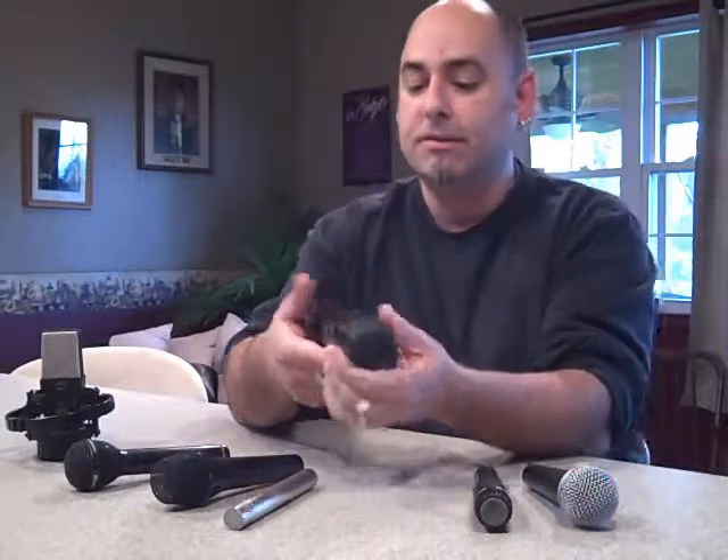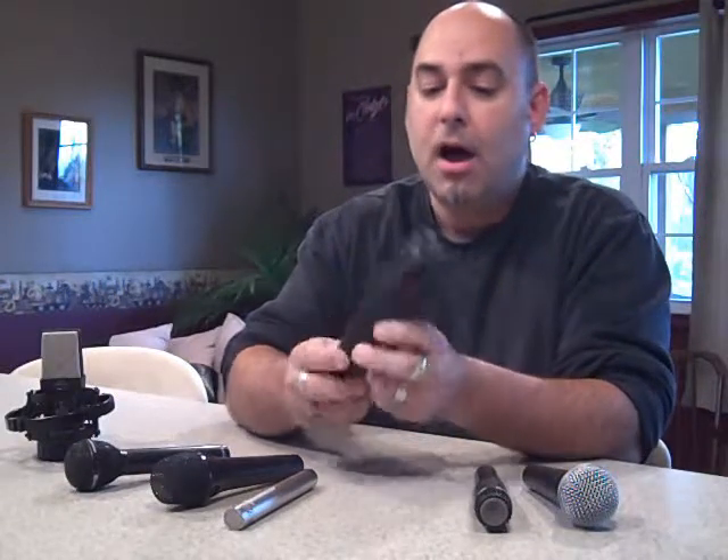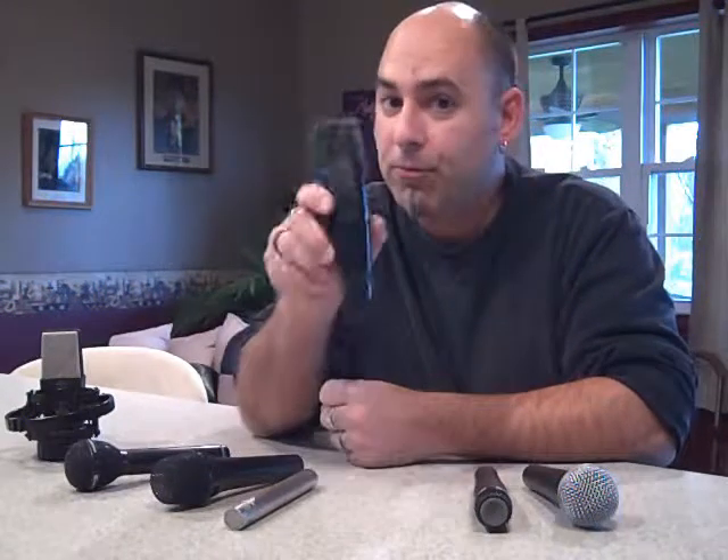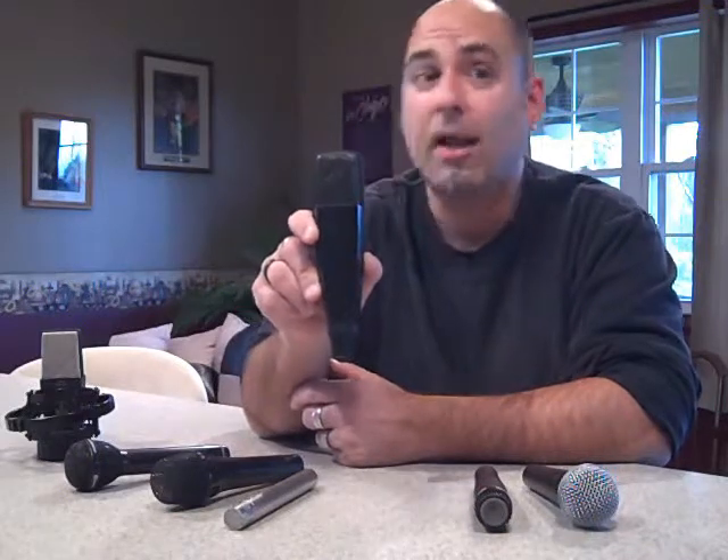The next one is the Sennheiser MD421. For some of my older viewers, if you remember Hollywood Squares back in the 70s, all of the celebrities had one of these in front of their mouth. This is primarily an instrument mic, although it's great on bass. If you want to mic a bass cabinet, it's excellent on bass drum. I've used it on vocals and horns. It's a great all-around mic, but what it's really known for is micing tom-toms in the studio. Pretty much every tom-tom you've heard on an album was mic'd with an MD421. These are around $400 a piece.